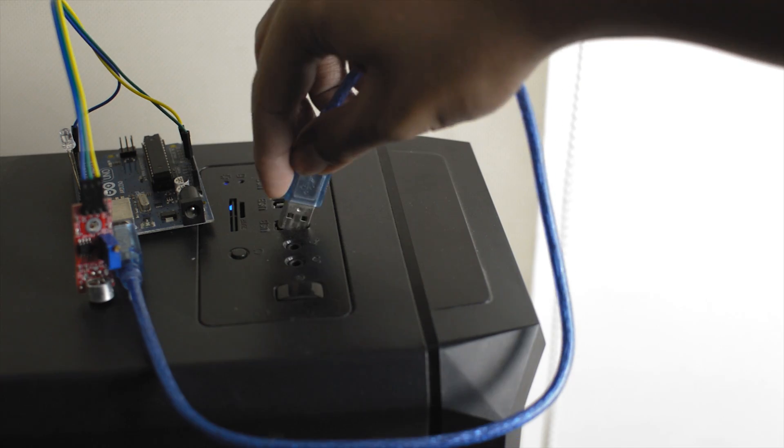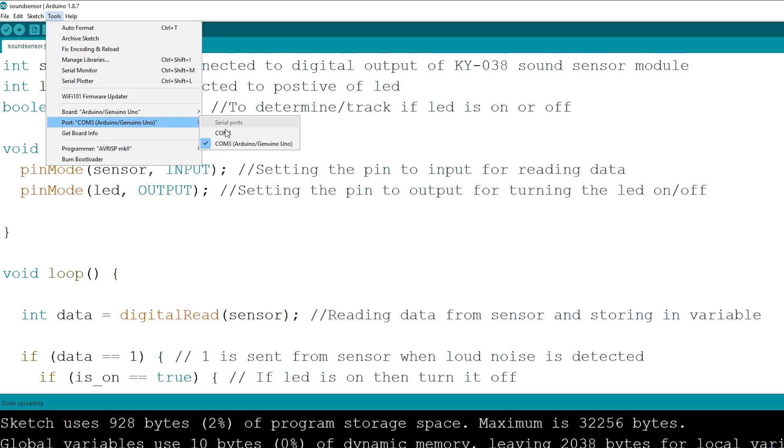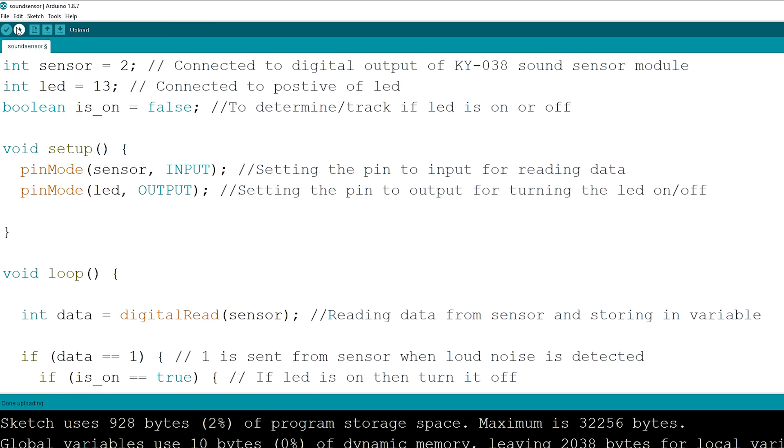Next connect the Arduino to the computer, download the Arduino IDE and the code I have provided — links are down below. Open the file and select the COM port to the one where the Arduino is connected. Beside boards, select Arduino Uno, then hit upload.